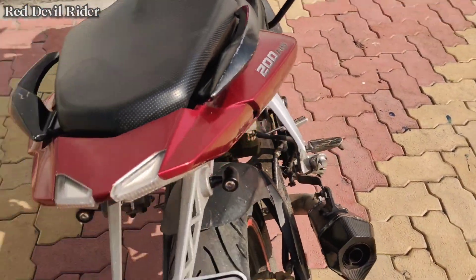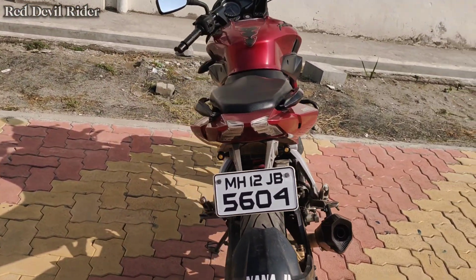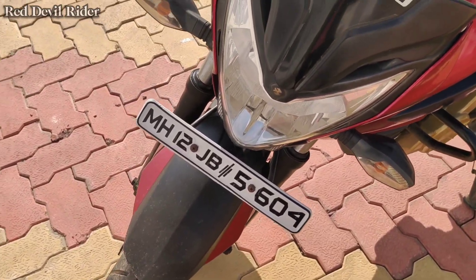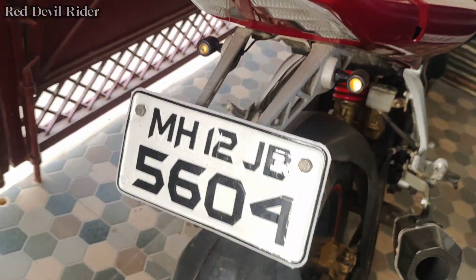As you can see, it is visible in the dark and the number plate is changed — it looks awesome. So let's go home.